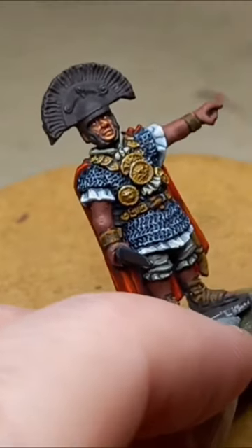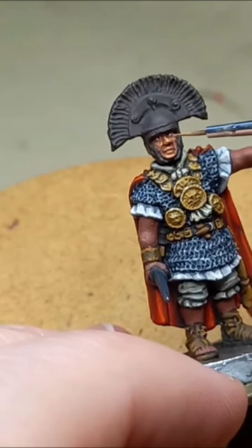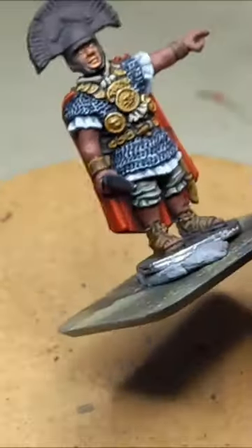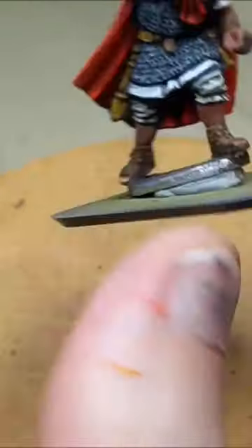If you were blocking in the colour of a face with a large piece of crayon on paper, you would know what the main features would be and where they would be. Take the same approach when you're painting this figure.